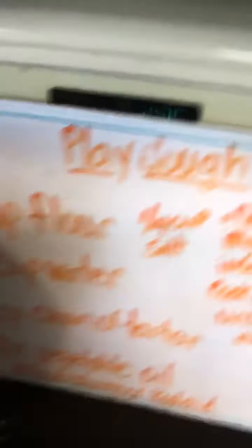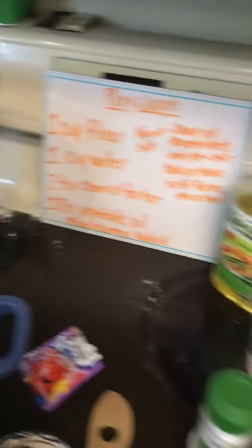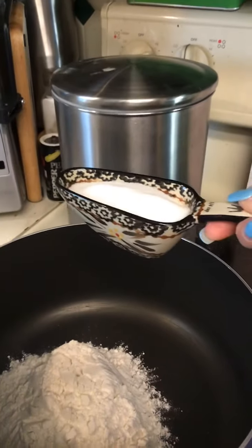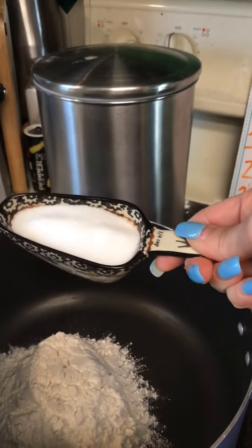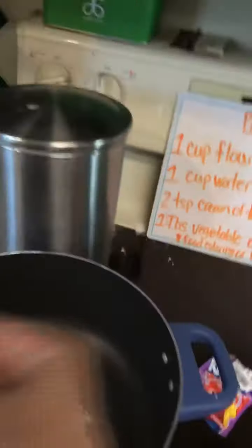Then it says one-fourth cup of salt. Here is the salt, and I already measured it out in my measuring cup. This is one-fourth — it's written right there on the handle. One-fourth cup of salt. Put that in.